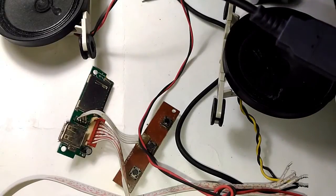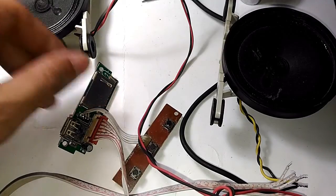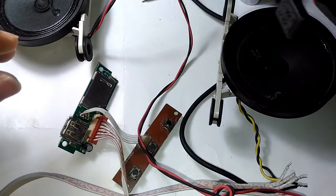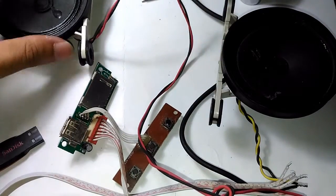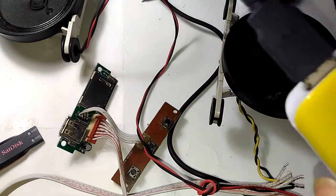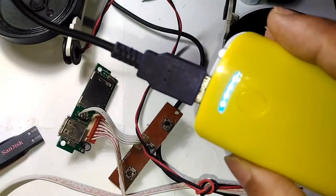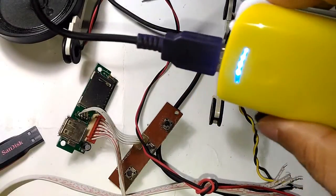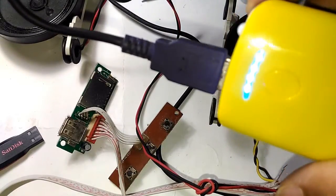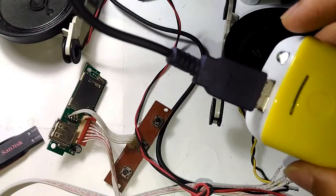It seems like the magic smoke has not escaped so far. I touched the IC and nothing seems to be overheating, so it should be okay to plug in. I'm hearing nothing — and then the power bank just turned off. Plugging it back in, it turns on, but pressing the button turns it off again. That confirms it — this does not work.